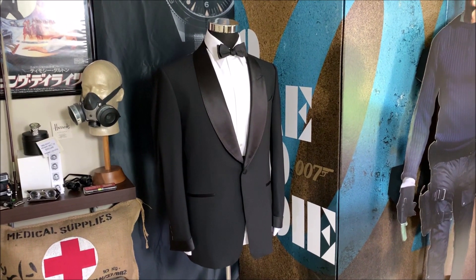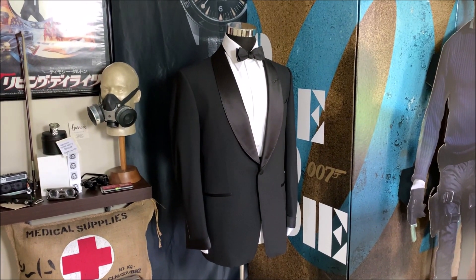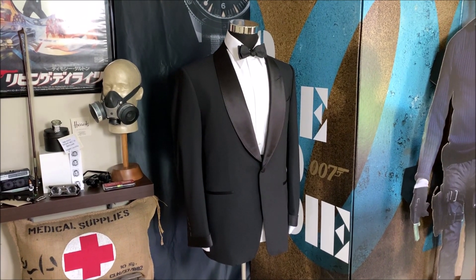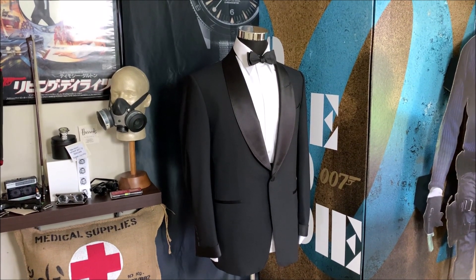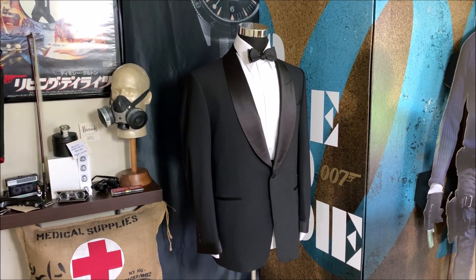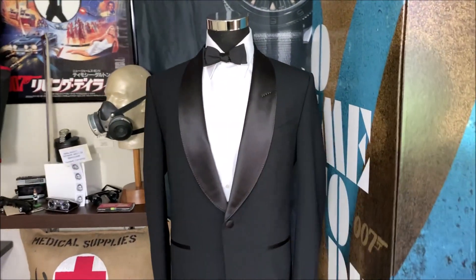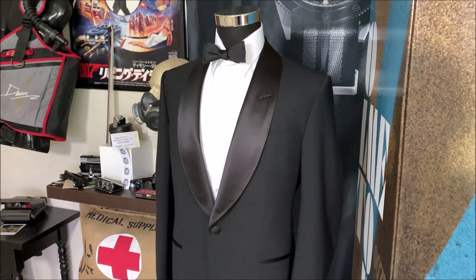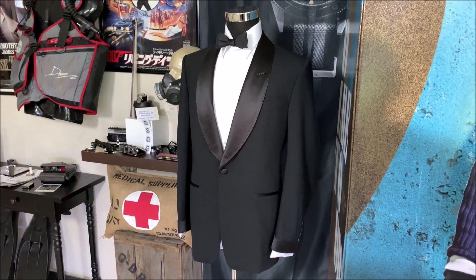Tom Ford did what Tom Ford does so well. They made an incredible tuxedo or dinner suit for Daniel Craig's James Bond. This is the Atticus. It is black. The Atticus model single button dinner suit — a lot of people have been saying it's a dark navy or a midnight blue. No, folks, it is black. In fact, it's the first black tuxedo or dinner suit that Craig has worn since Quantum of Solace.